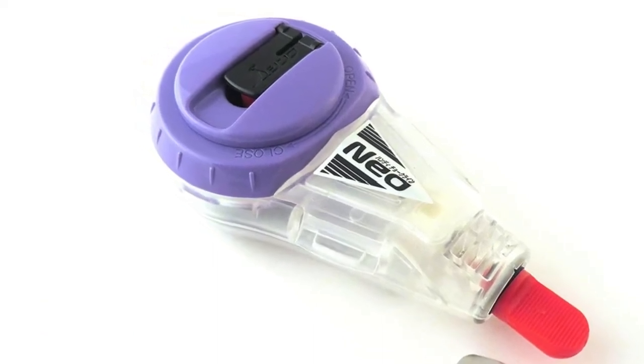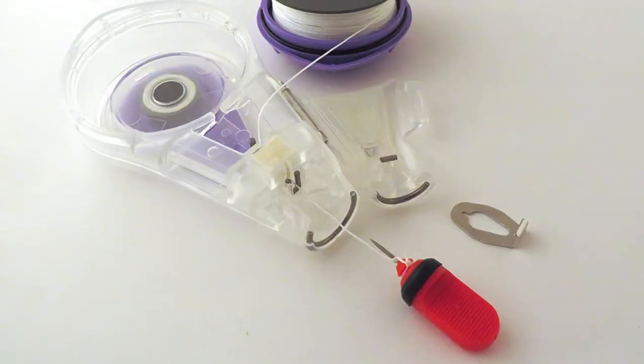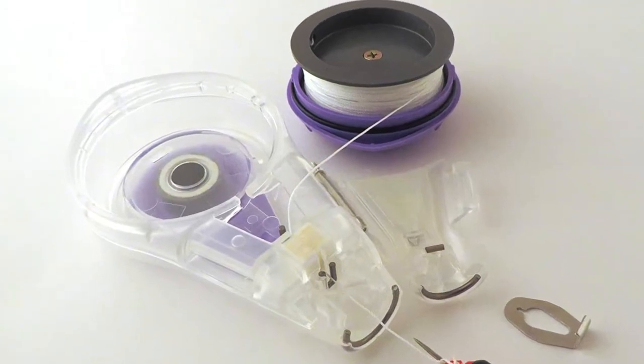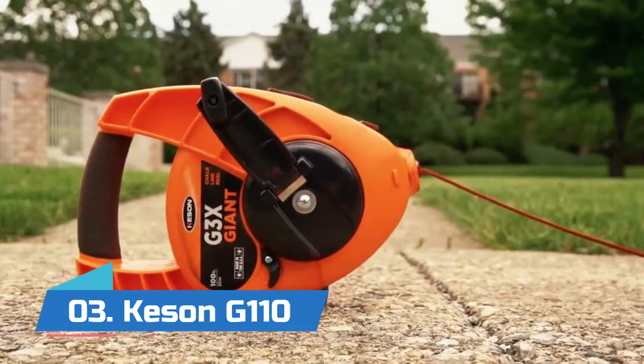Manual crank rewind via folding crank handle. Line passes through felt block for more even chalk distribution. Easy to add chalk or change line string.